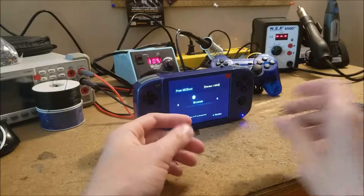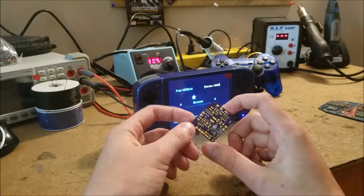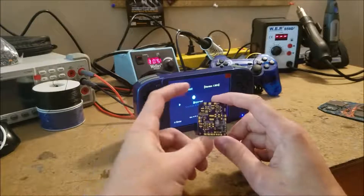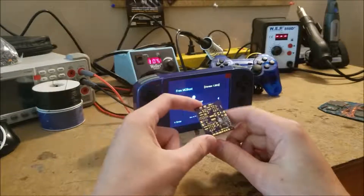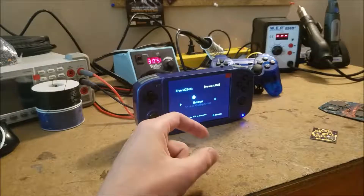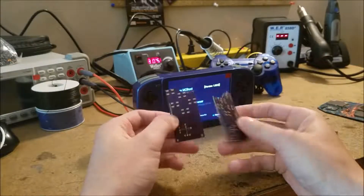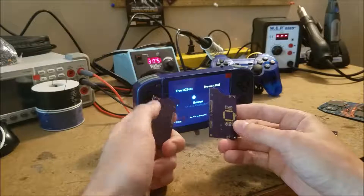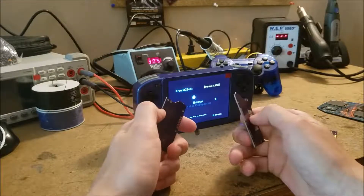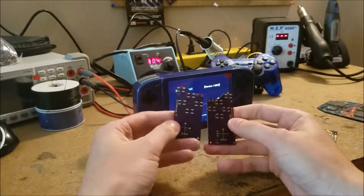I first attempted to design my own voltage regulator board, which I got partially working, but I wasn't able to get it 100% before the deadline, so instead I used Texas Instruments voltage regulator modules. I also designed my own controller PCB that uses the original Sony DualShock 2 IC. This minimized the space, so I didn't have to use as many wires as I would if I had modified an existing controller.